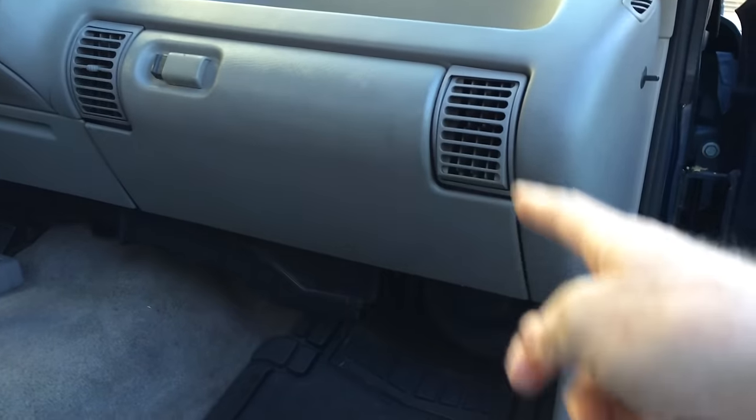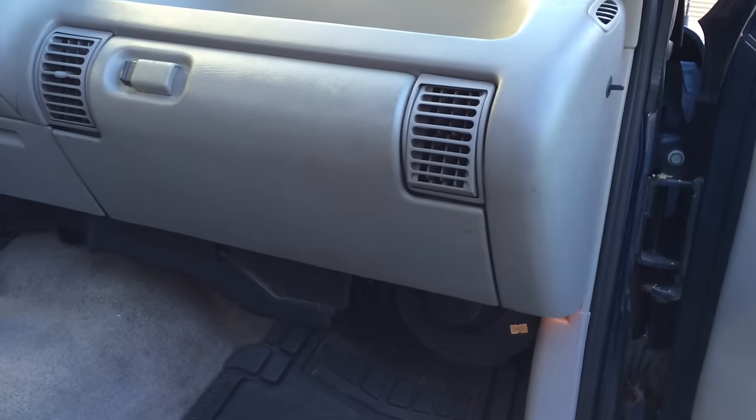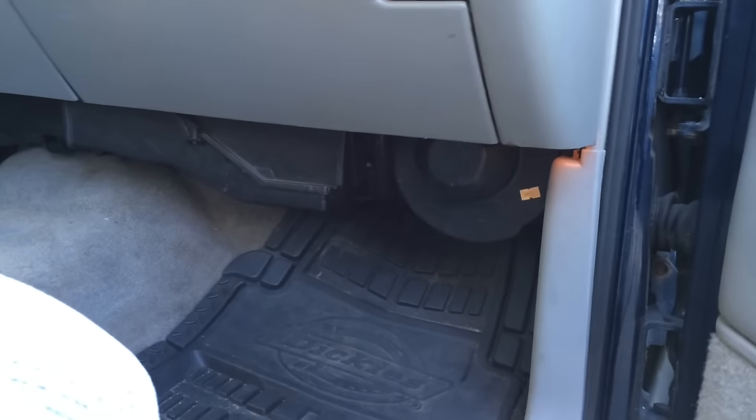A lot of people will take the glove box off and take the computer out — the brains of the truck — to get at this thing, but I'm going to show you how to do it without having to remove all that stuff.